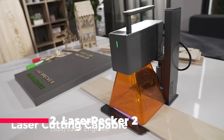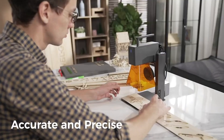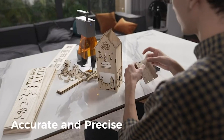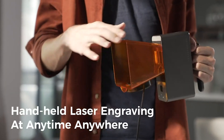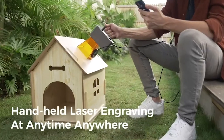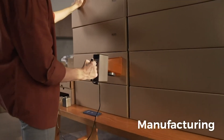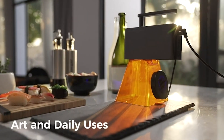At the runner-up position, we have the Laserpecker 2, a handheld laser engraver with high precision and speed. The upgraded Galvo technology allows for faster engraving, with a max speed of 1417 inches per minute. The versatile electric roller enables engraving on cylindrical surfaces, and its compatibility with various materials makes it a functional and widely used engraving solution. With an easy-to-use design and multiple connection options, the Laserpecker 2 is a reliable choice for laser enthusiasts.